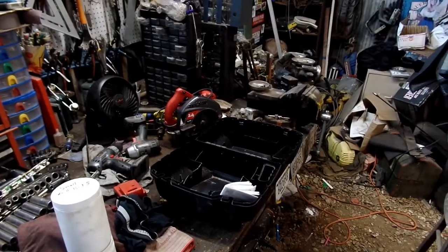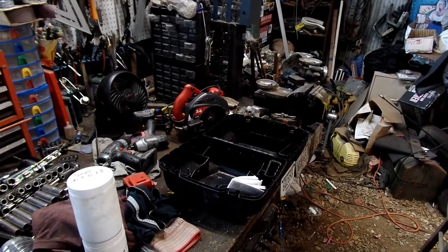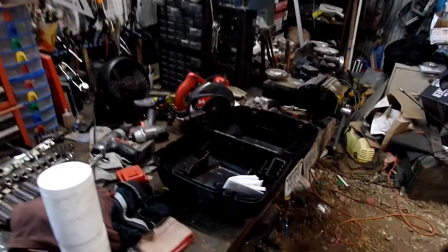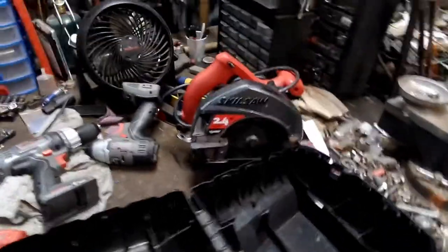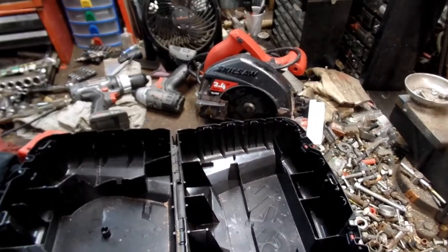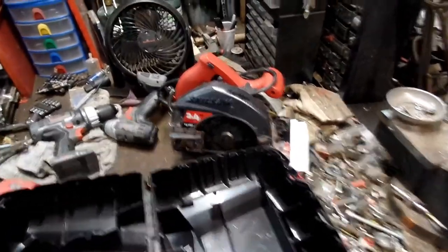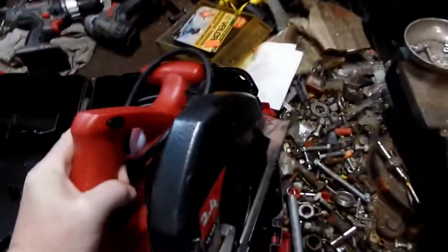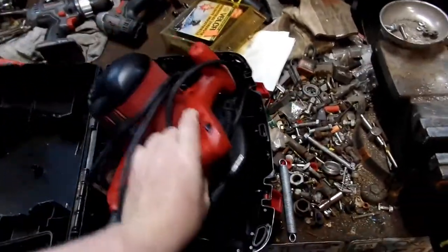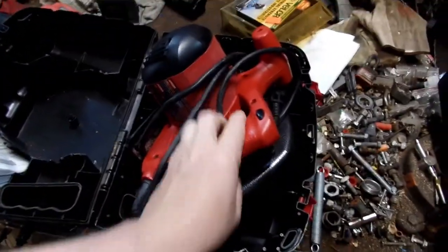Excuse me, very, very important video here. I've got this skill saw and I've got this case to put it in. Now the problem is, and I'm sure thousands and thousands of you out there — millions, hell — you pull it out of the case and then you're going, how in the blue hell does this go back in here?